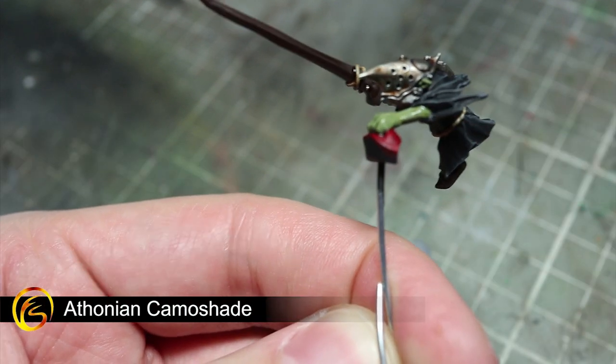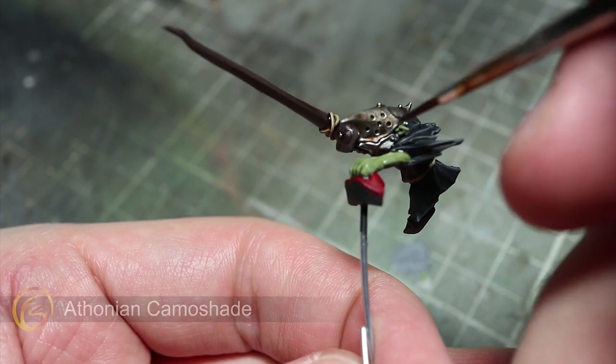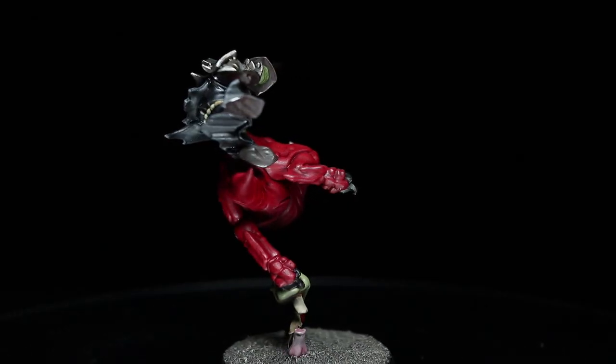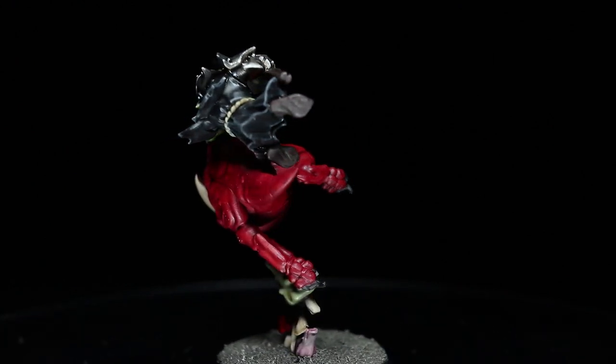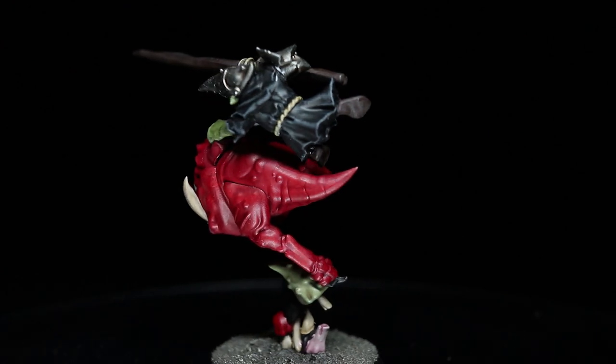The final wash to apply is to the Goblin Skin and for this we will be using Athonian Camoshade. And here we have the finished miniature - you can see it has been fully assembled and based. For the base details, simply follow the same steps for the red, tan and black areas of this miniature.